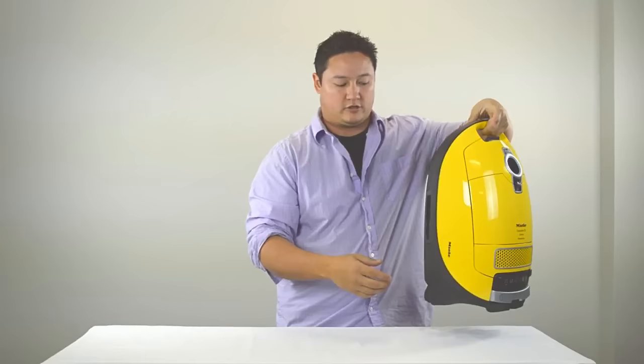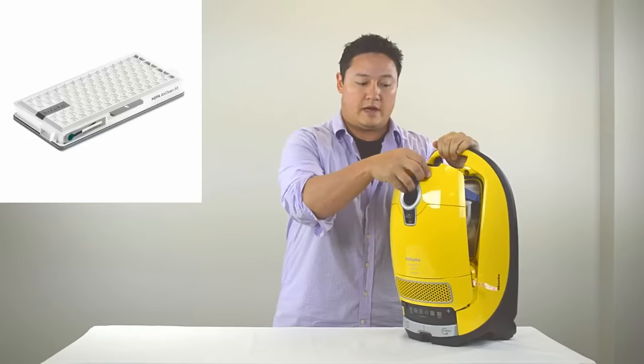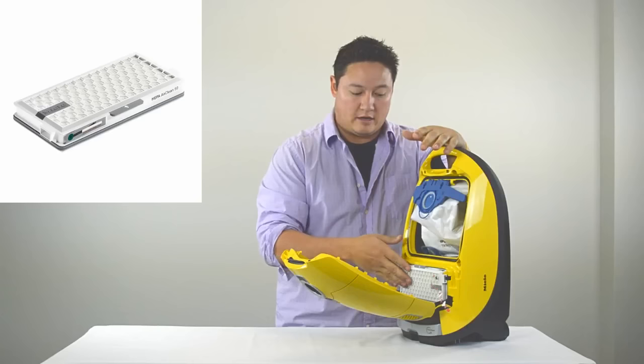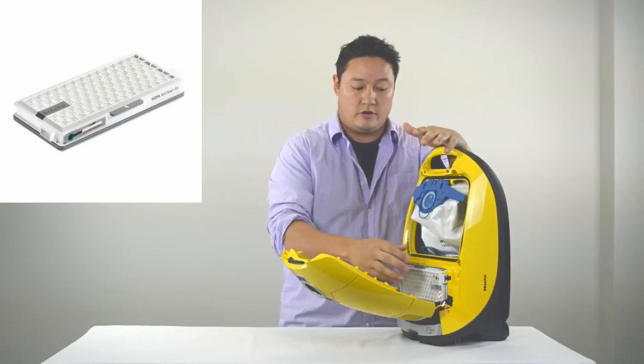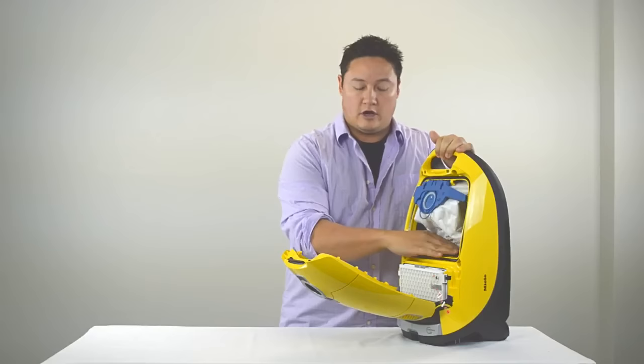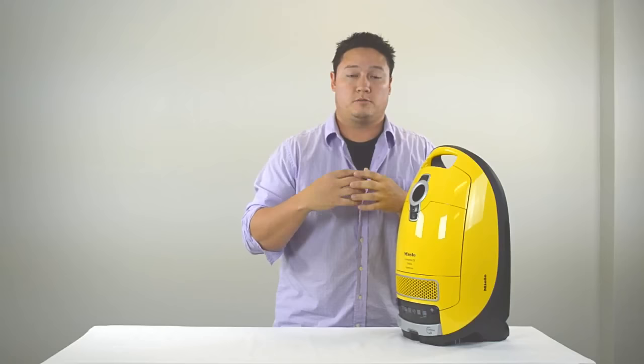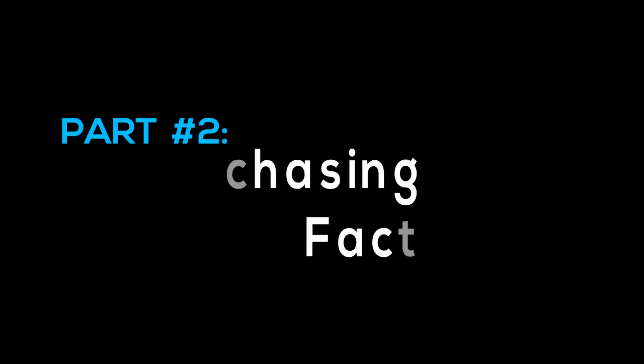Miele also has cord winders on every single vacuum, meaning the whole cord gets pulled back into the unit when you store it — really nice for convenience. They're also all HEPA filter ready. Some Miele vacuums don't come with HEPA filters, but they can all take one. If you have asthma or allergies, you can always add a HEPA filter to make it an air purifier on wheels. Miele doesn't make any bags that aren't HEPA, so filtration is a key feature across all models.